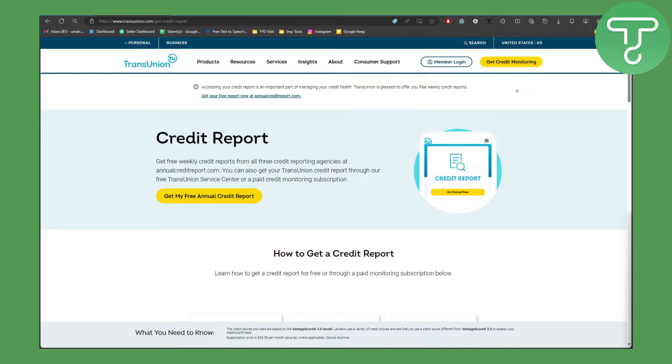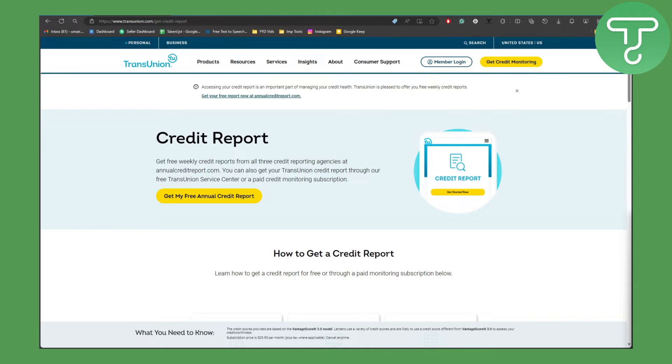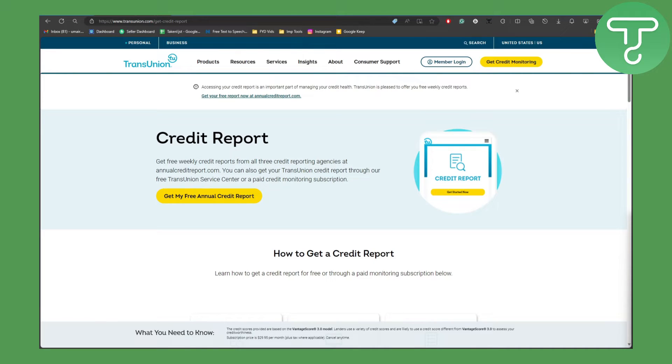Hey guys, this is Umair from Tutorials Hub. In this video we will be talking about how to get and print your free credit report from TransUnion. Before we dive in, there is a link in the description of this video using which you can donate to our channel. So yeah, talking about the credit report on TransUnion — it is actually free.